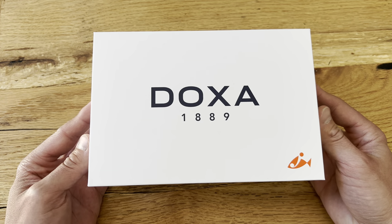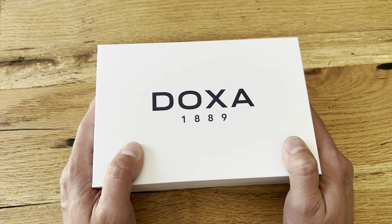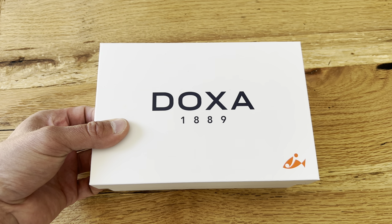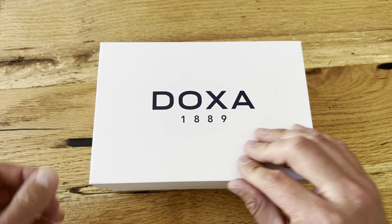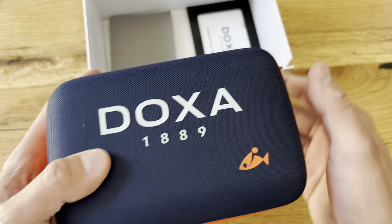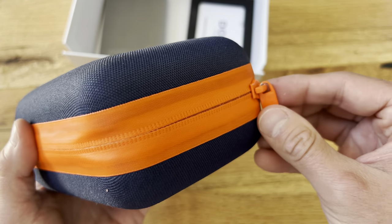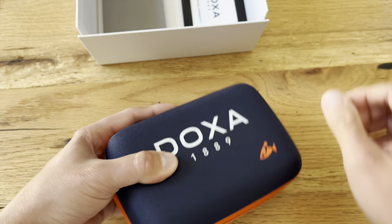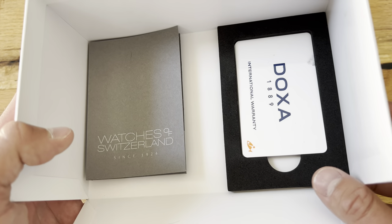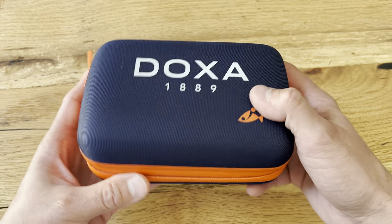Alright, let's get to the main event — the Doxa Sub 300T. Very cool diving brand, guys. If you haven't heard of them, do some research. They only do dive watches — that's what they're famous for. This particular one came out in 1968, when the Conquistador or Sub 300T was launched. It is a 1200-meter diving watch. You've got the box and this really cool case — looks waterproof. I bought this from Watches of Switzerland in Dallas, Texas. This is your international warranty card that they fill out for you in the store.